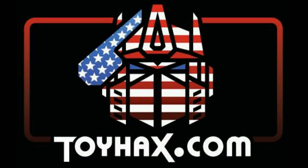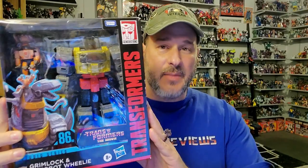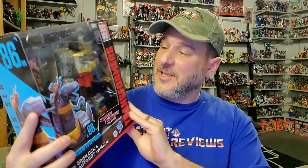Now, on to the review. The featured bot in this video is Transformers Studio Series 86 Grimlock with Wheelie. I have been after this figure for quite some time. I hadn't seen him anywhere, and then got a notification last Friday from Hasbro Pulse that they had him in stock. I got one just in time right before they sold out. He just arrived today, and he looks awesome and really, really big.